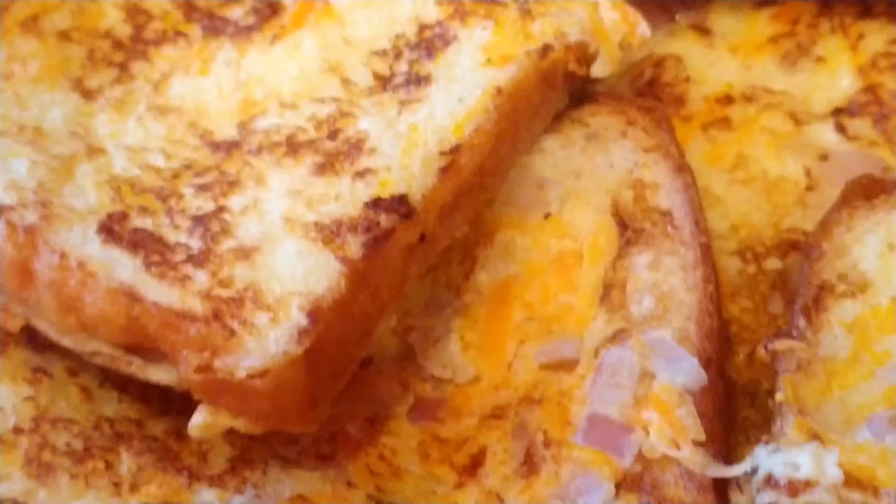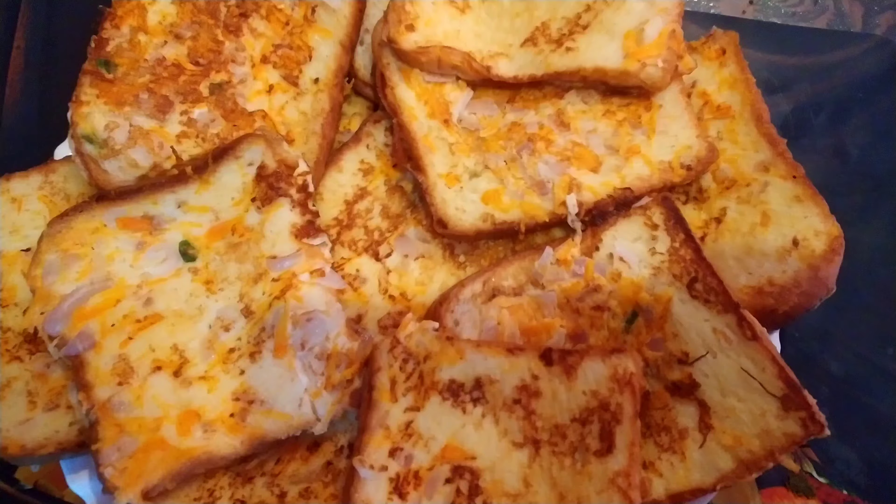I have made this breakfast in 10 minutes and served it to everyone. If you like my channel, please like, share, and subscribe. Thanks for watching!